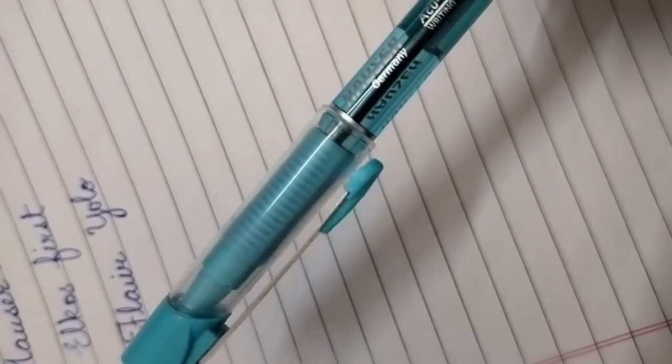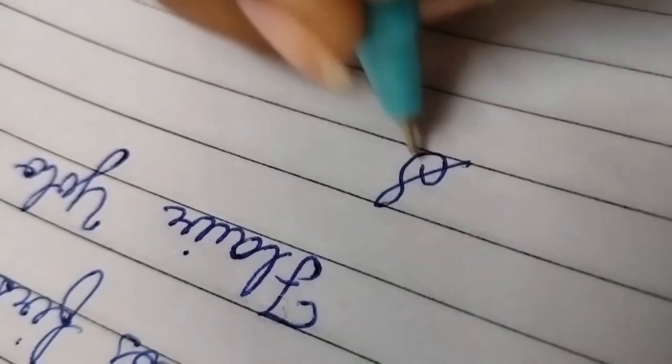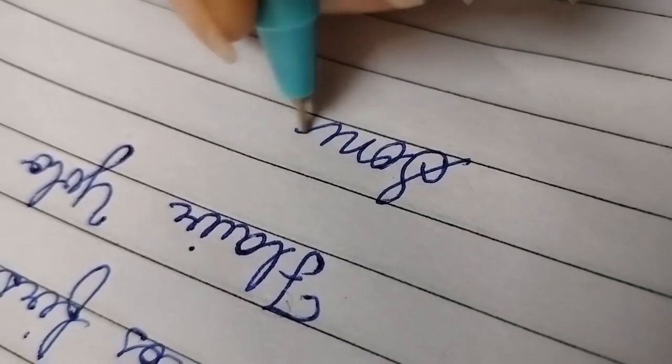Next is Hauser's Sonic ball pen. I think it was the best of all the pens.